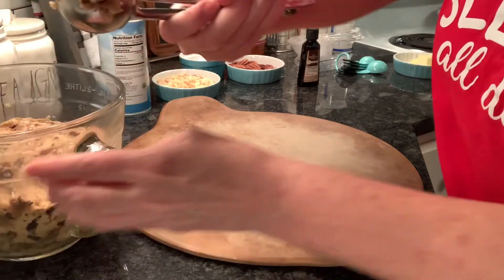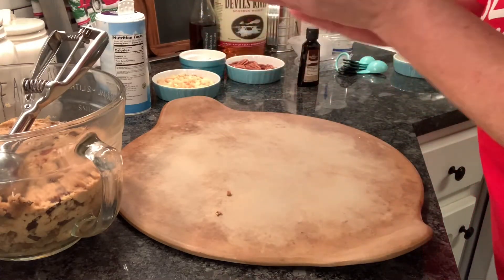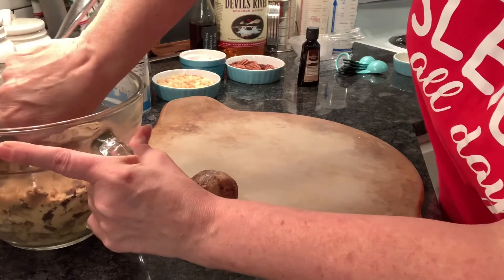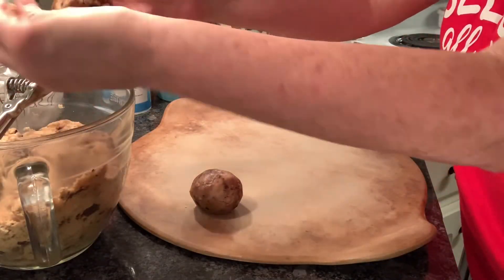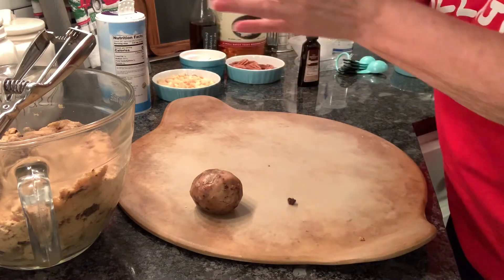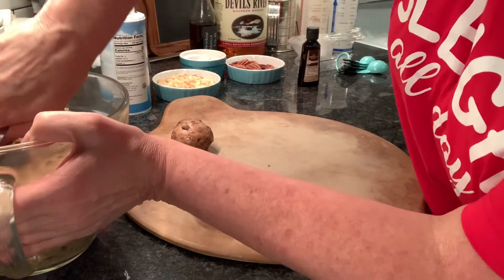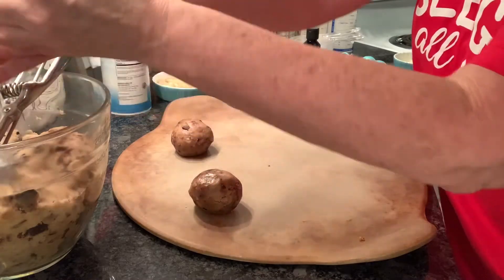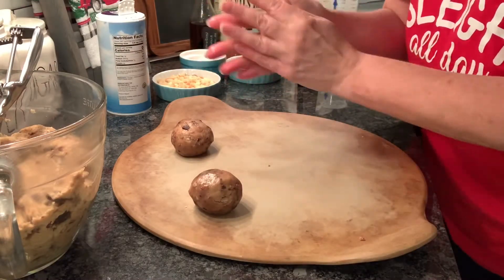You want to make these big, so I'm using the large scoop from Pampered Chef. Just kind of make a ball with it and I'm using my baking stone — make sure you leave plenty of room in between. The dough has been in the fridge and it's still kind of hard, but I want it to be cold so I can roll them up before they get too soft. This is one of those cookie doughs you could just eat because they smell so good!